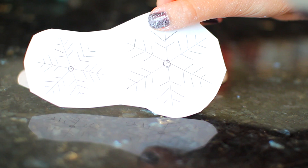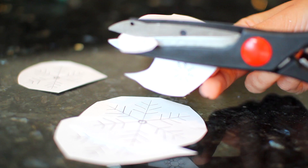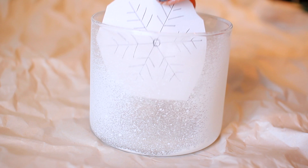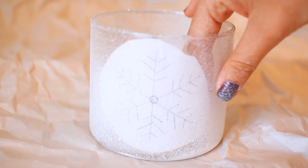I still have the snowflakes attached to the original paper I drew them on, so I'm just cutting them apart so each one is separate. Then all you have to do is take the snowflakes, arrange them on the inside of the container, and tape them down with some scotch tape. You can arrange them any way you like — whatever you think looks best is totally up to you.